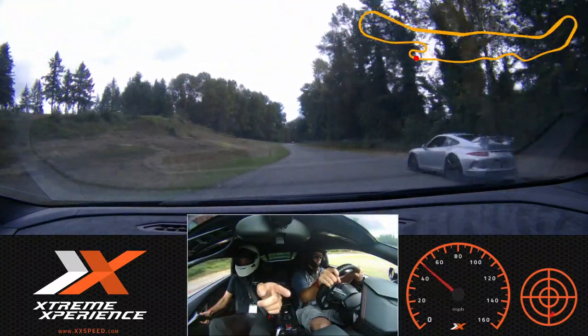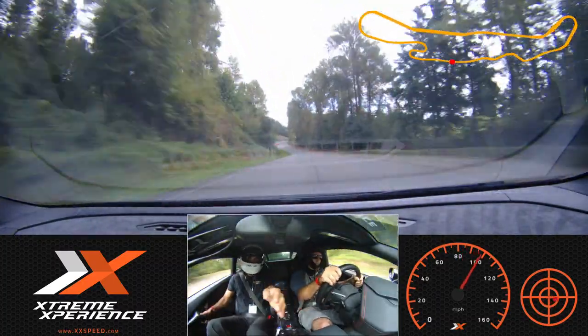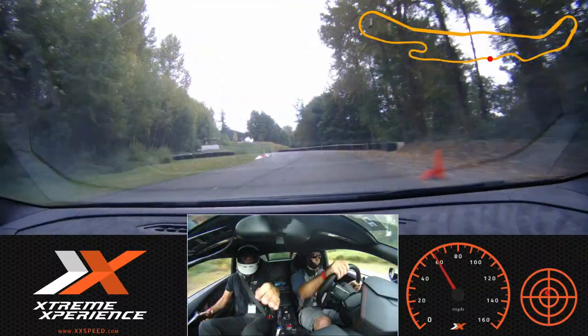We're gonna go to the inside — go for it! Up and through. At the three cones we're gonna brake again, so go hard brake. Good — hard brake, hard brake. Nice and done, looking through.